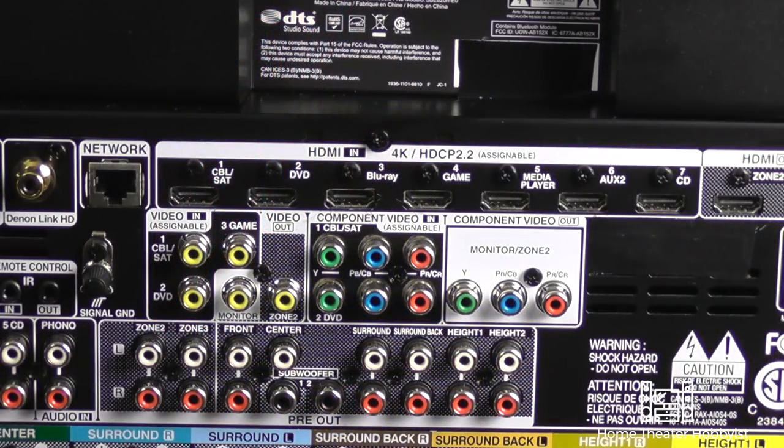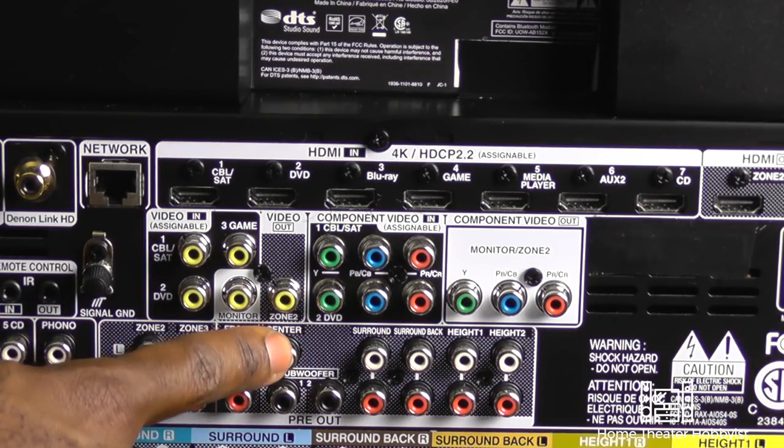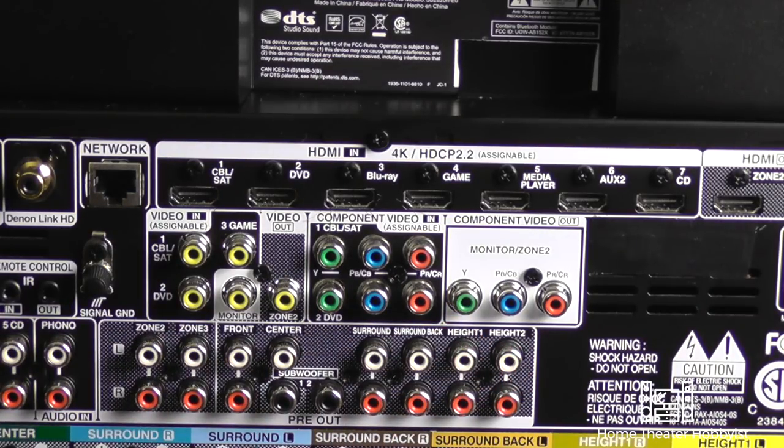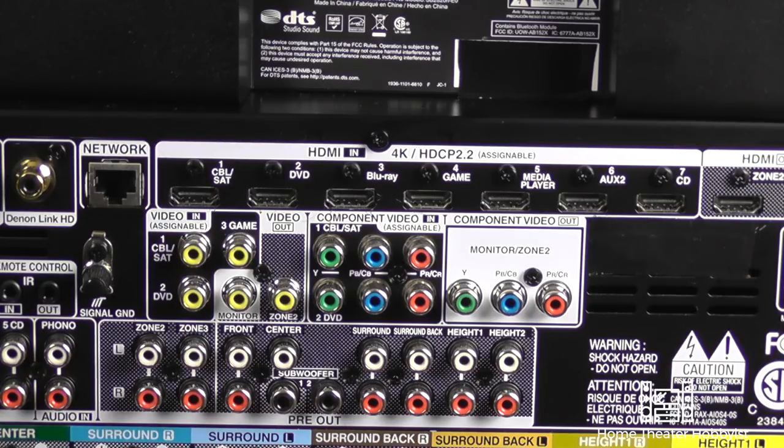But can you do it? Actually you can, but you need to make sure you have the right receiver. To make this work, the first thing you'll need is an AV receiver that has pre-outs. Pre-outs carry the processed audio signal coming out of your receiver without any amplification. This receiver, the Denon AVR-X4400H, has them — right here: front, center, surround, surround back, and the two height channels.